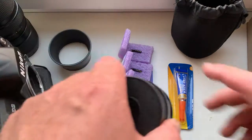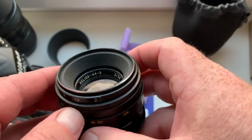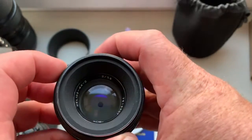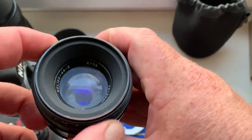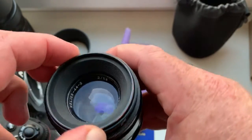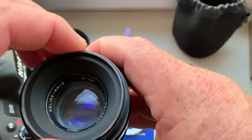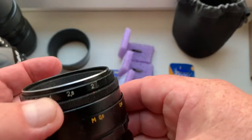Look, this is your lens Helios 44-2. Aperture works good. Double aperture ring.